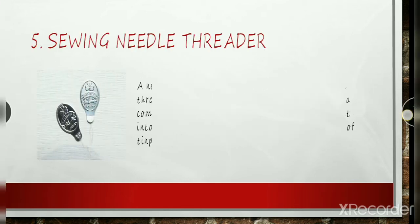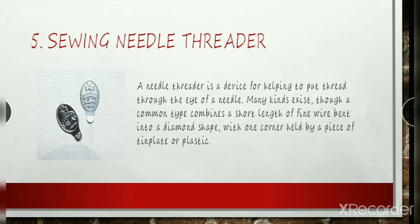Sewing Needle Threader: Failing eyesight or just being tired can make threading a sewing needle difficult. Use a needle threader to solve the problem. The wire of a needle threader easily passes through the eye of a needle, then opens and creates a large opening for the thread. Then you can pull the wire and thread back through the eye of the needle. Use your needle threader with a needle that has a large enough eye for the thread you are using, so you are not forcing the thread and needle threader through the eye. Forcing the wire can cause it to break.